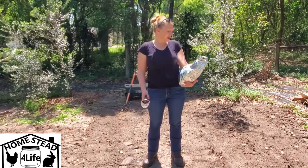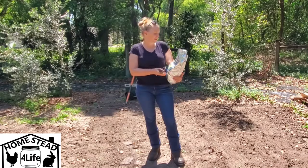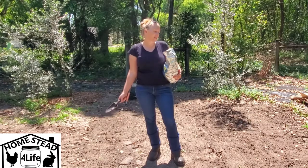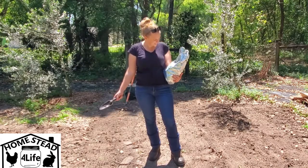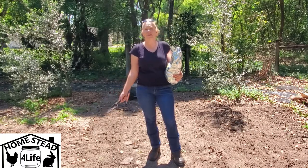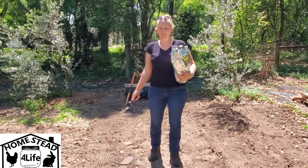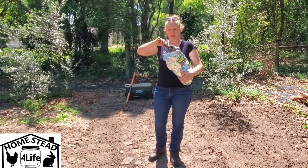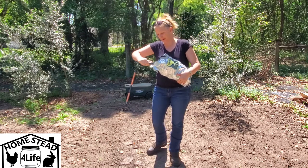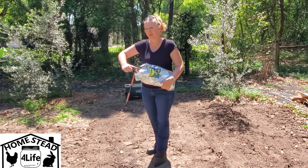Our coffee grounds came from Starbucks. Starbucks does this amazing thing where as they empty their bags of coffee beans, they refill them with the used coffee grounds and then put a little label on them that says 'Grounds for Your Garden' and they leave them out in the store for you to take for free, which is amazing. There's a Starbucks near my work so periodically I pop in to see if there's a bag. This bag has been sitting on my porch for a couple of weeks.